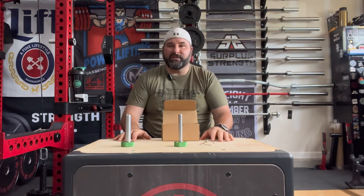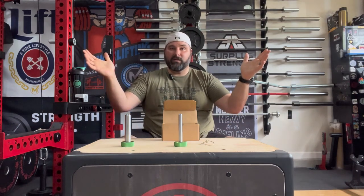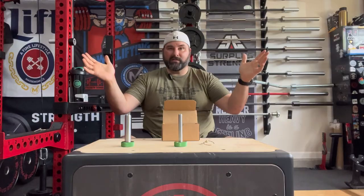Hopefully by the time you guys see this video they're fully in stock and you can go outfit your gym with the new Frenchport Magpens. The giveaway winners drawn on Instagram were FigJamExerciser and HookGripMark — your Magpens will be coming to you here shortly. Thanks to Frenchport for sponsoring the giveaway and sending me these Magpens for review.